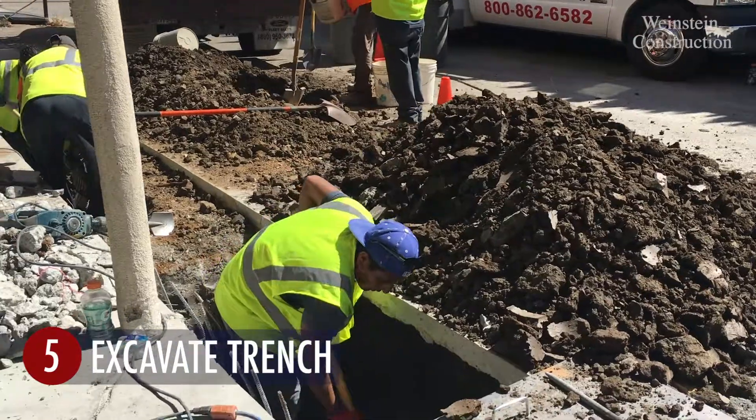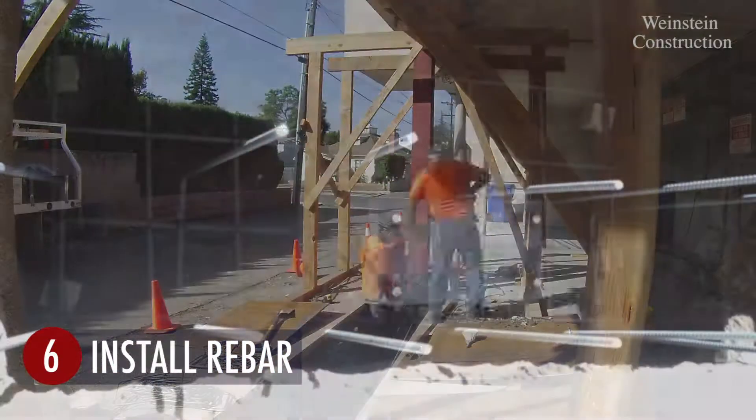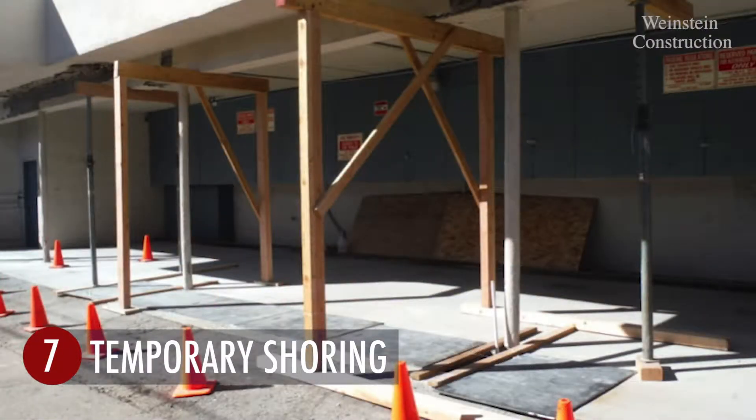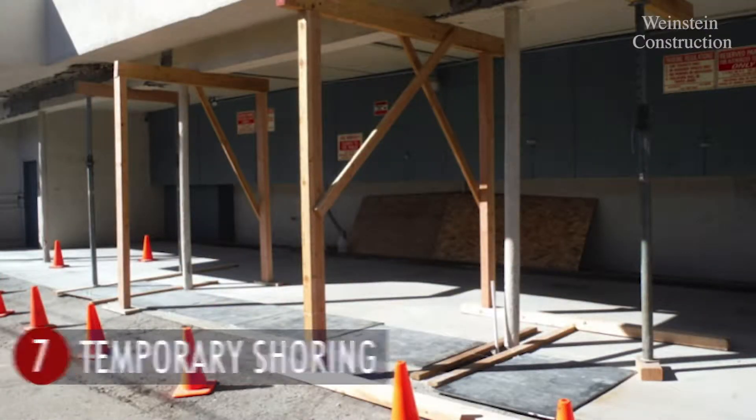Excavation for the grade beams and pads begins. Rebar for the concrete pads is installed, and temporary shoring is placed to support the floors above the parking area.